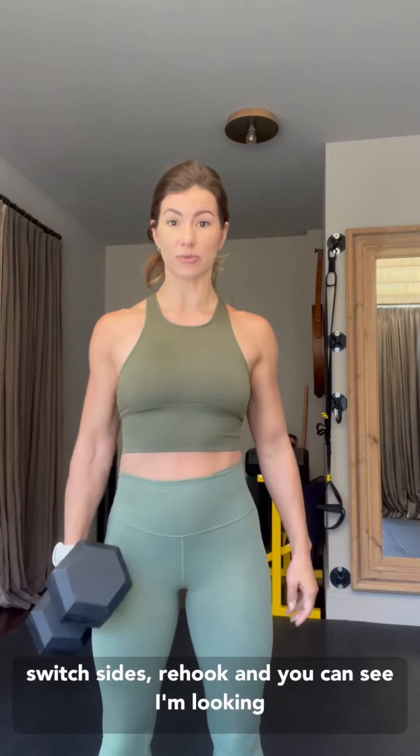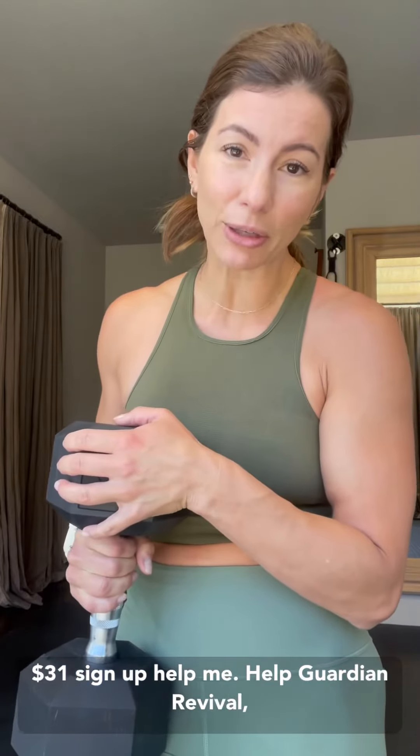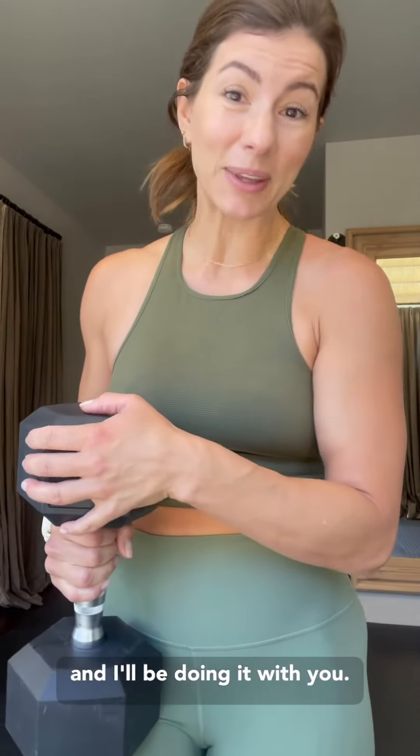And then when you need to, obviously gently switch sides and re-hook. You're looking for length and evenness amongst your shoulders, and then you just take a walk. One mile a day, 31 days, $31. Sign up, help me help Guardian Revival, and I'll be doing it with you.